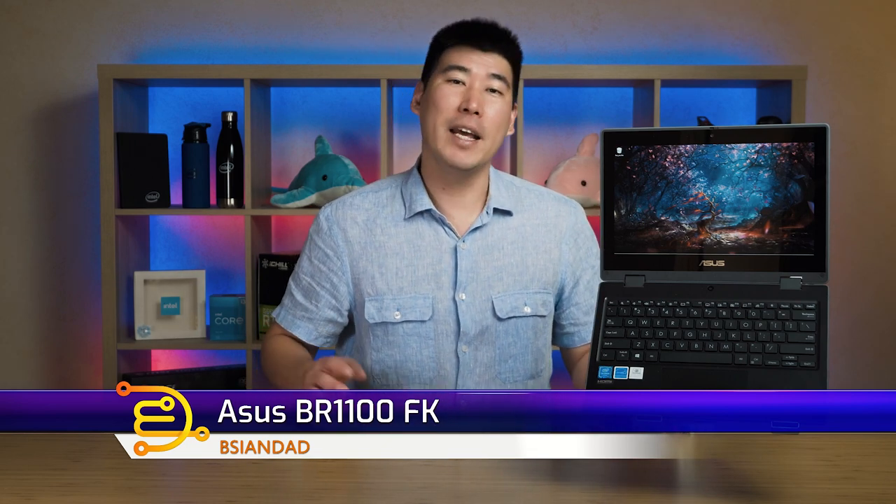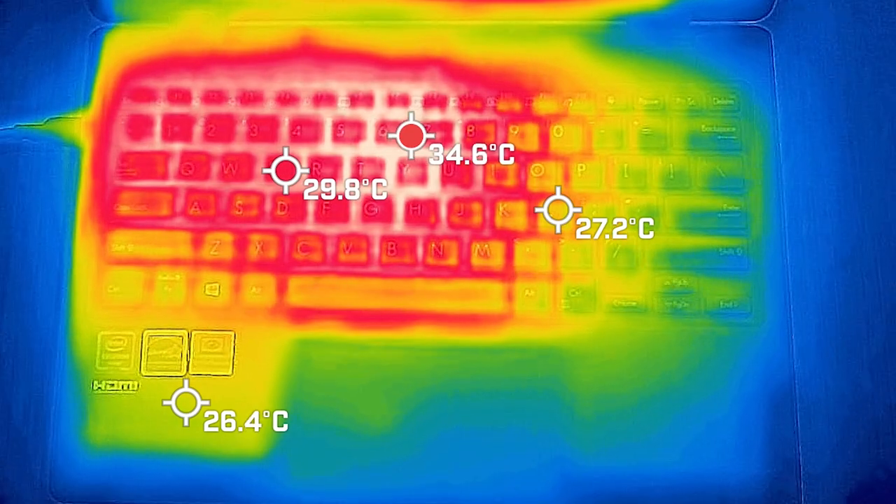G'day, my name is B Agent Dad and we're going to look at this Asus BR-1100. This is the FK model and it is an 11-inch 2-in-1 laptop. This is aimed at students, specifically the K-12 sector — your primary school kid age bracket — and I will be looking at temperatures, battery life, as well as the features of this computer.